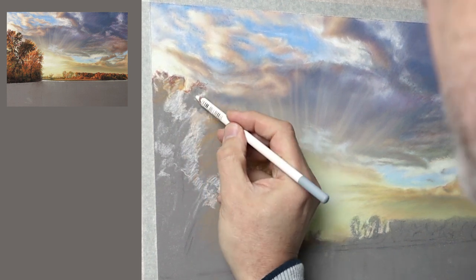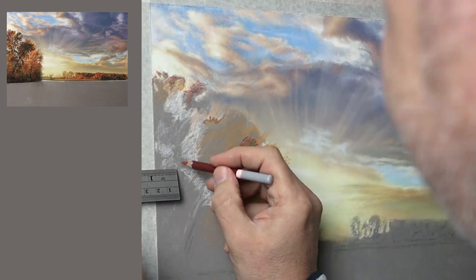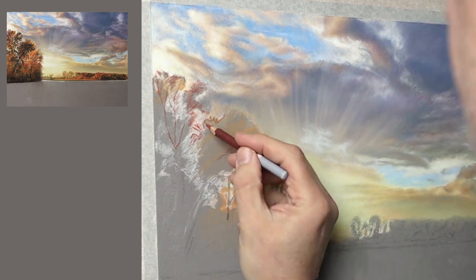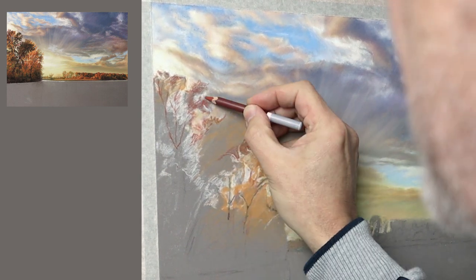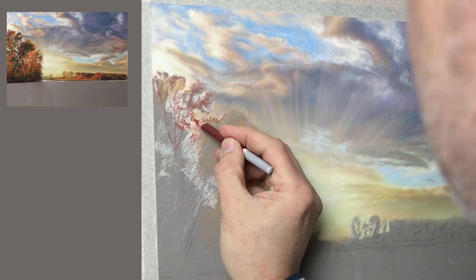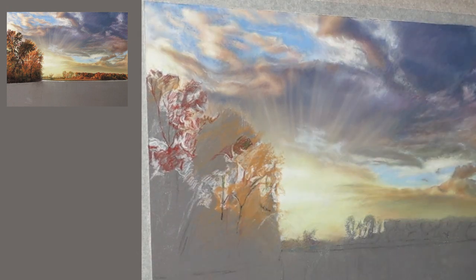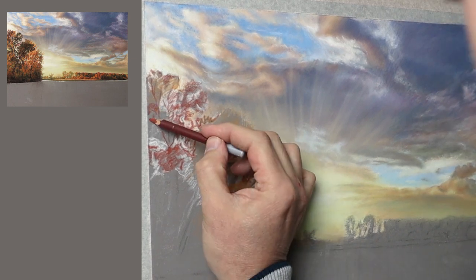Basically I'm still doing freehand but I'm using the cross-reference just to put a point here and there to help me out — not going too mad with it because it becomes a crutch if you're not careful. Just do the odd point and then carry on doing the freehand.